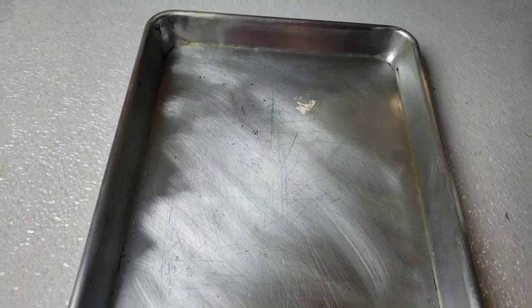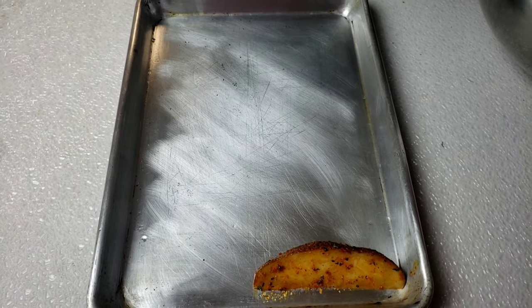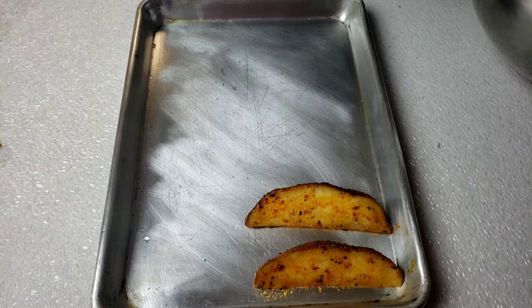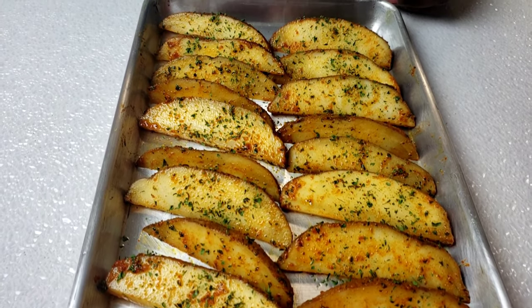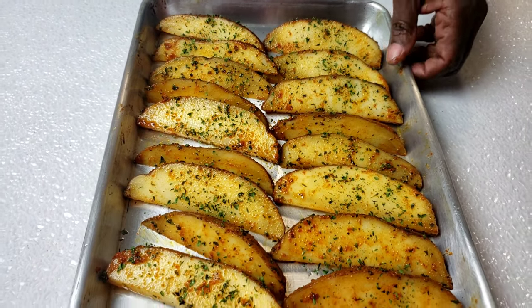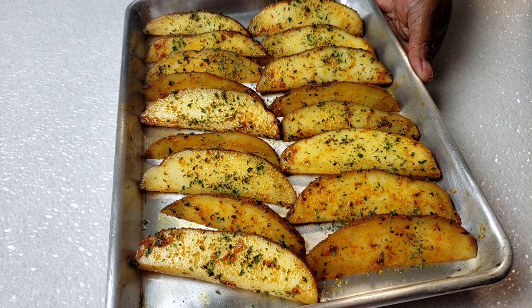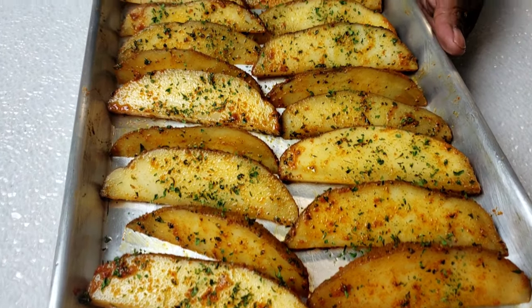I have a greased baking sheet. Line the potato wedges on the baking sheet. Oven is preheated to 425°F. I'm gonna bake these for 25 minutes — at 15 minutes I'll pull them out and flip them, then cook them for the last 10 minutes.